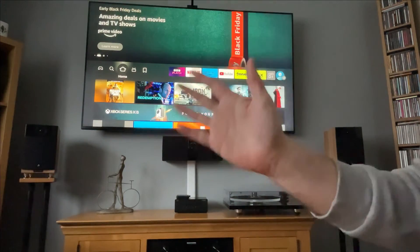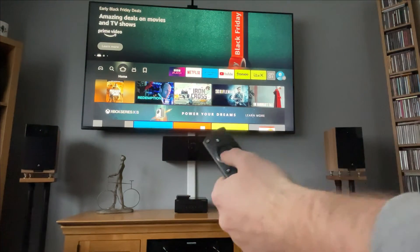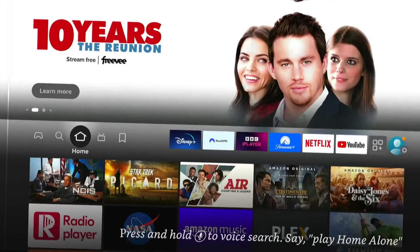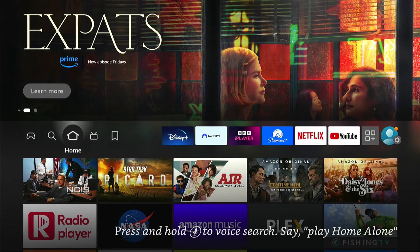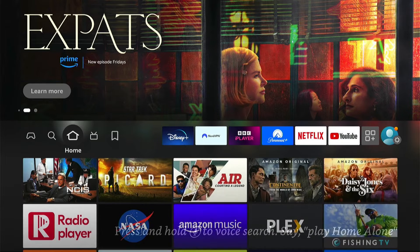Hey, welcome back to Tech Leveller. I'm Lee, and today I have another Amazon Fire Stick tutorial. In this one, I'm going to show you how to factory reset your Fire Stick without a pin, or if you've forgotten the pin itself.